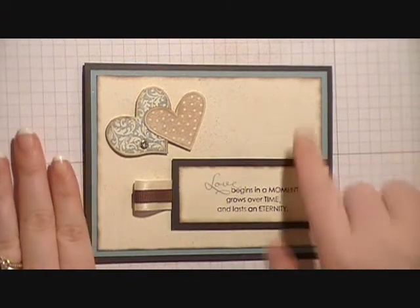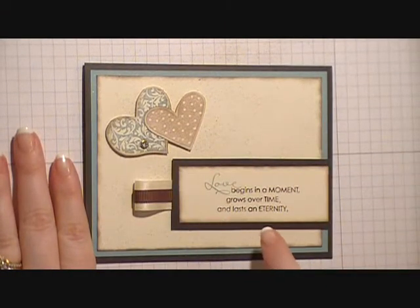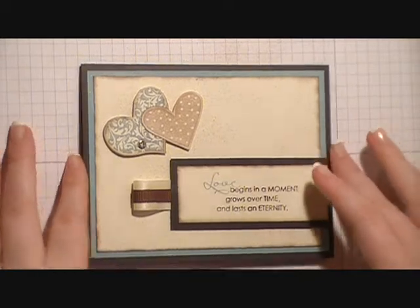Hi guys, this is Kendra from Crafty Kendra. Today I'm going to show you how to make this really pretty card. So let's go ahead and get started.